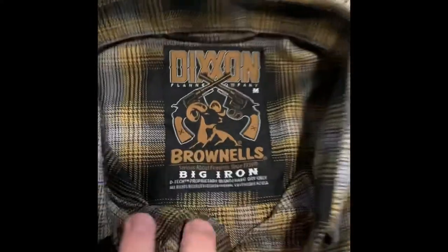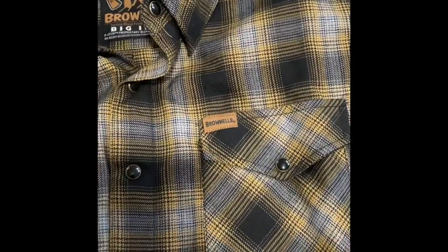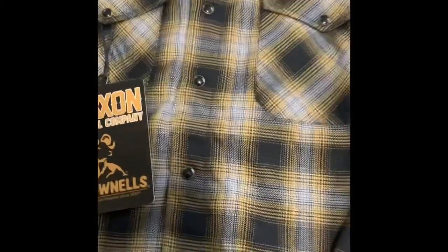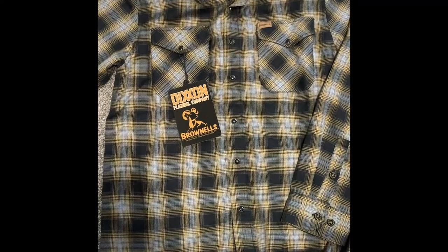Let's see if I can get this button — oh, there are snaps. Pretty sweet. You can just feel it — it's not super heavy to the feel, but you can just tell this is a quality made shirt. I'm gonna pause the video here and go try it on.